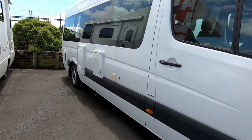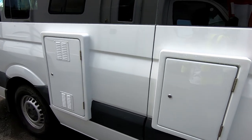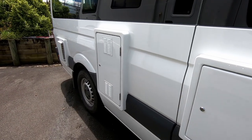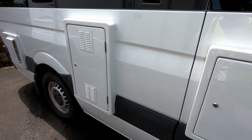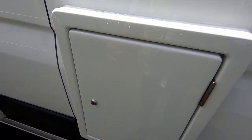Hey everyone, so today I'm going to be quickly running you through the Kia Nomad. This is a quick rundown video with brief instructions on how to use it. Now that we're outside, I'll run you through everything on the outside, from the lockers and everything.